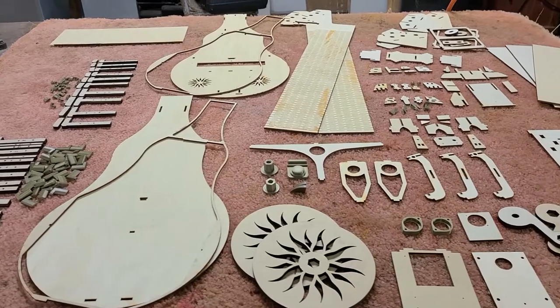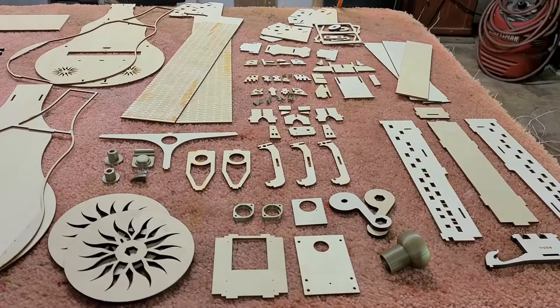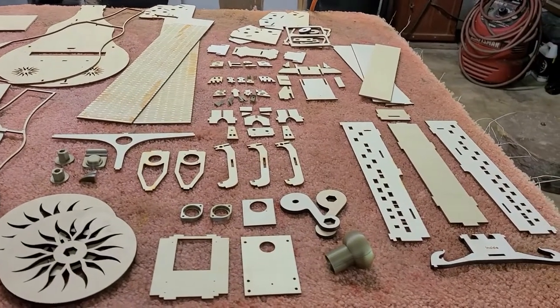The first task is to organize all the pieces. I know it looks like a lot when you first get the kit, but it really is pretty easy once you know which pieces make up which part of the Gertie. So let's get started.